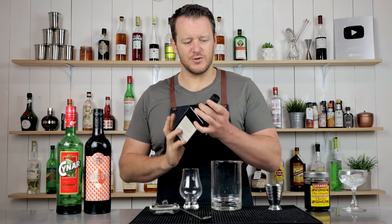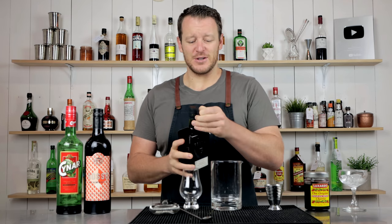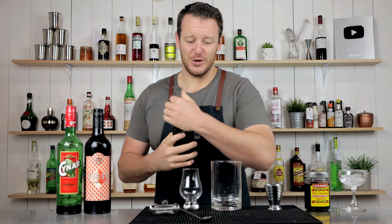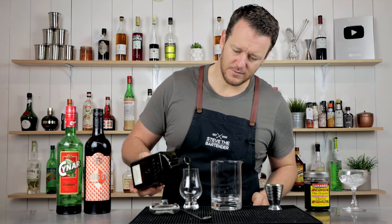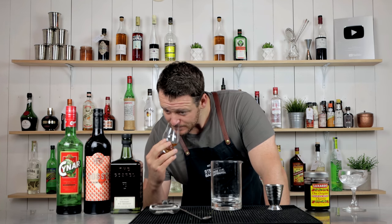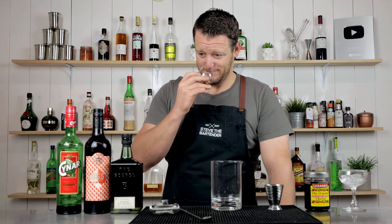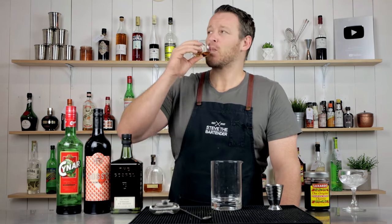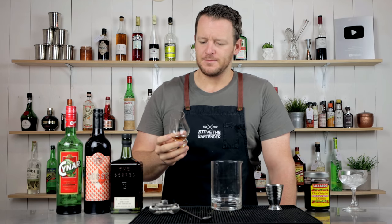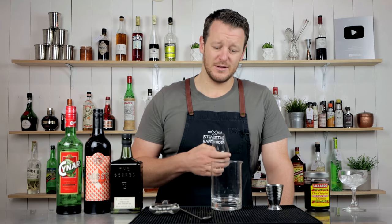I'll give this a try. A few people have asked me to do whiskey tastings on the channel, but to be honest I'm not a big straight whiskey drinker. It's described as a full-flavored rye with fresh-baked rye bread on the nose — and it does smell like bread. That is beautiful. Nice and spicy, and I think that's actually going to go really well in this particular cocktail.